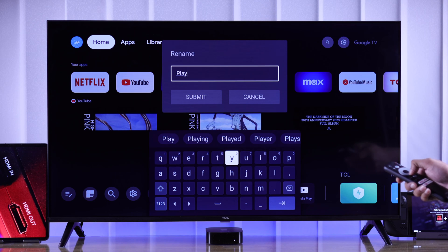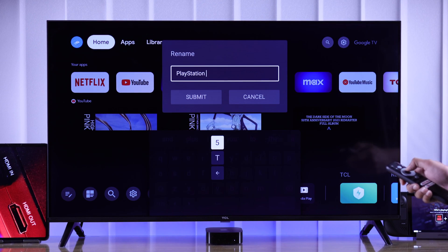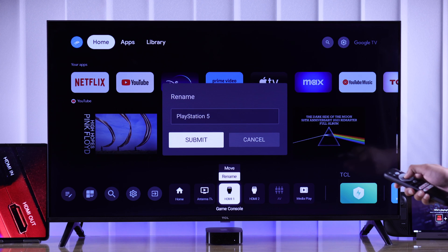This is our PS5 console, so we'll go ahead and rename it to PlayStation 5. Then select Submit and press OK.